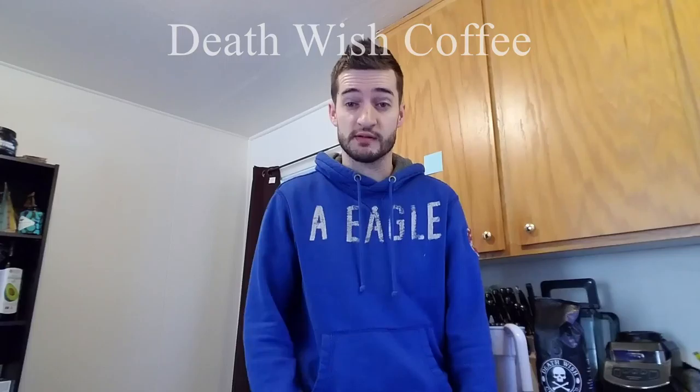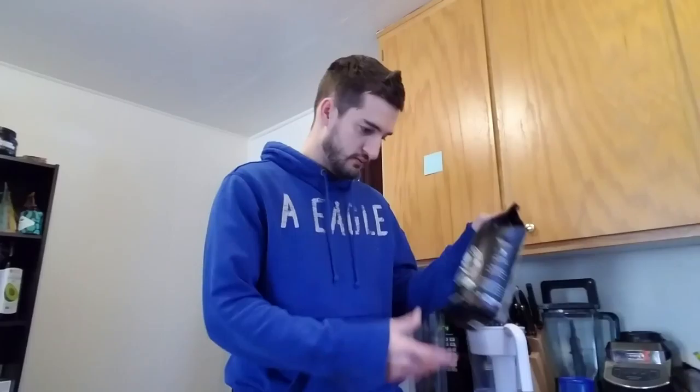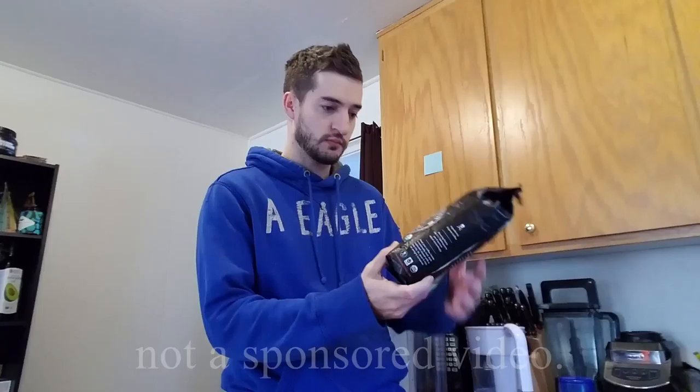Good morning — at least it is right now. If you couldn't tell by all of this, I am quite tired. I've been up for just a little bit now. I have not had any coffee, which is perfect because today I'm going to try Death Wish Coffee.